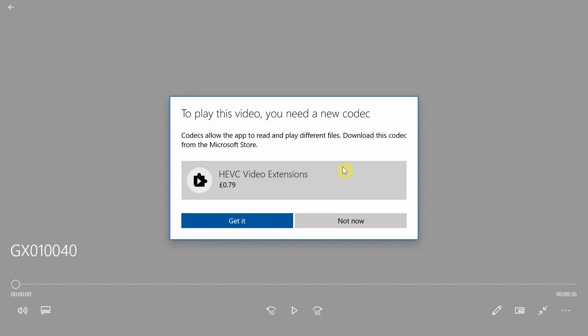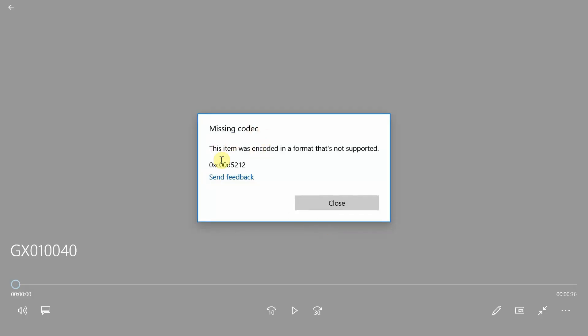When you open your folder you'll get a message saying 'to play this video you need a new codec,' and Microsoft decided to charge you for it — in the States it's about a dollar, and in the UK it's 79 pence. But you don't need to pay, because there is a free version, and I'll put the link in the description below.